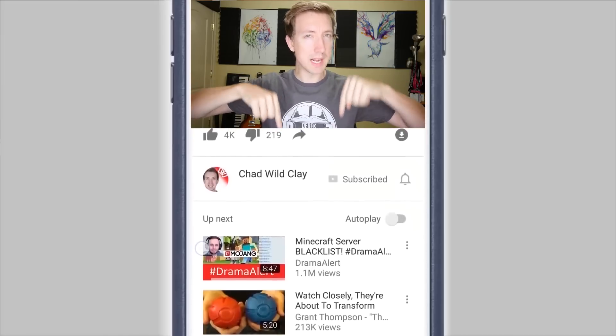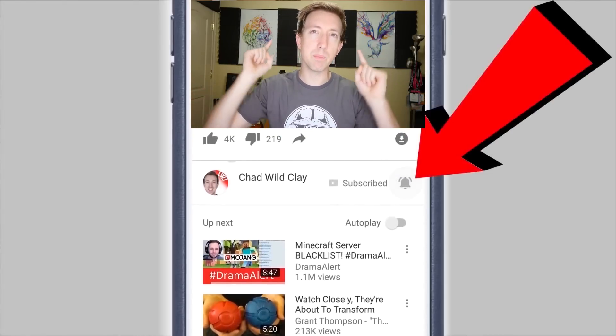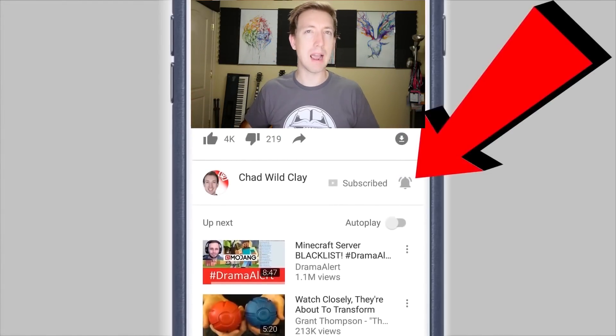Before I teach you the next step, be sure to click on that little bell symbol down below right next to the subscribe button so you can hang out with me in the comment section below after every upload and on every live stream.